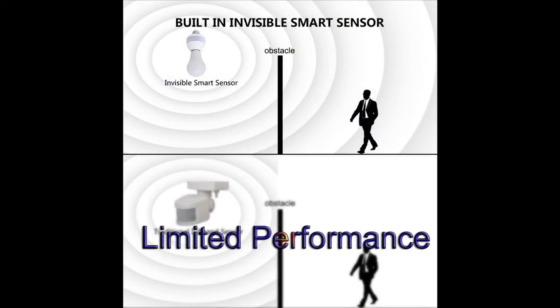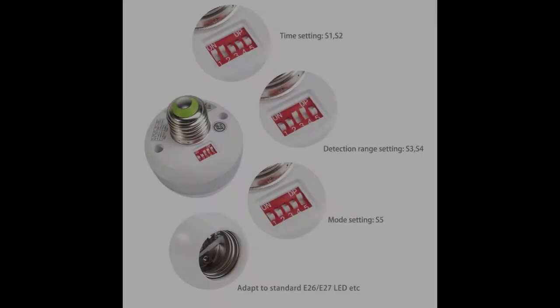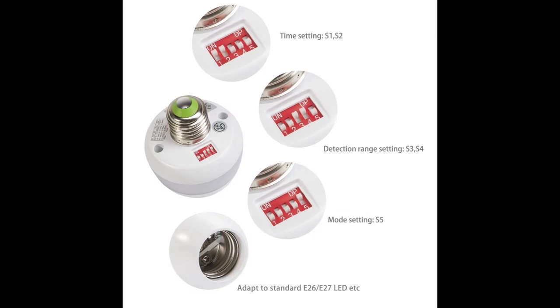It reacts promptly and provides fast, reliable illumination. With flexible settings using the DIP switches on the socket unit, users can customize their preferred lighting profile based on their preference and needs.